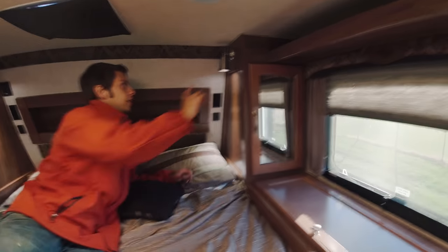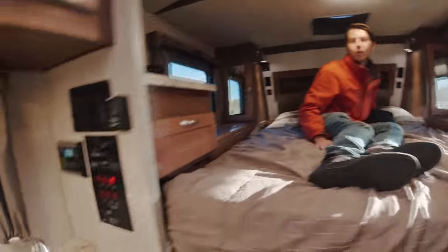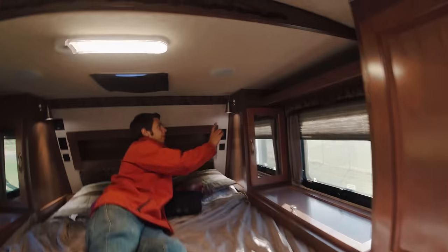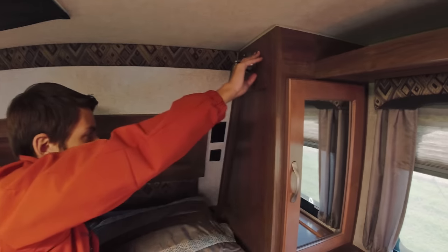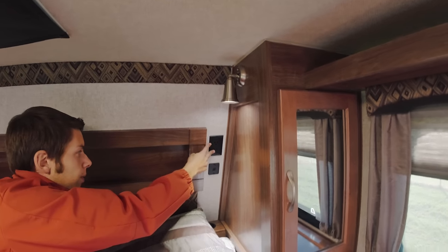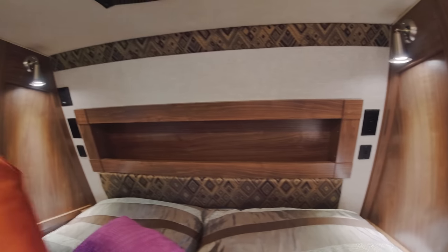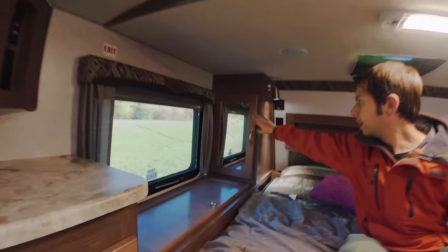Going up towards the front, there are lights up here controlled by the cab-over light button on the control panel — we'll get to that in a minute. All you have to do is hit a little button and those shut off. Then you have two USB ports, two outlets, and storage up here that goes all across the top. Going over to this side it's the exact same thing — a mirror and storage.